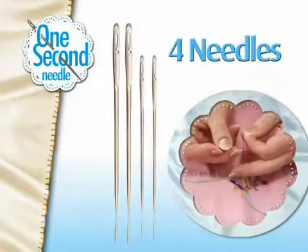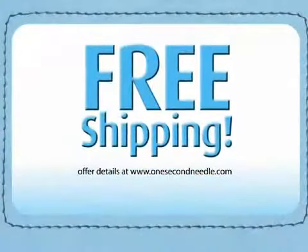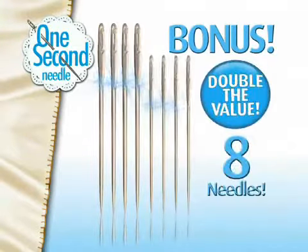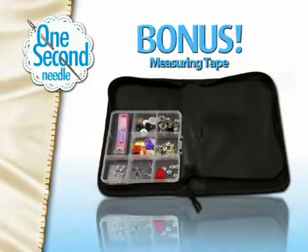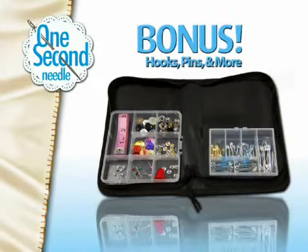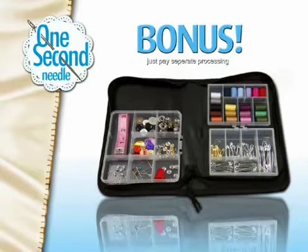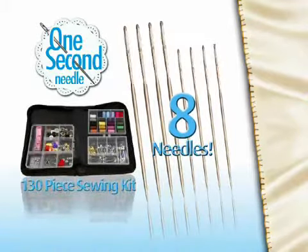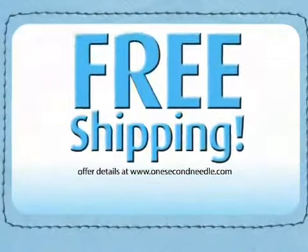Call now and you'll get four One Second Needles — two large and two small — for just $10. Order now and find out about free shipping. As a bonus, we'll double the value to eight One Second Needles and include this essential sewing and mending kit, with measuring tape, buttons, hooks, pins, and more, along with a 20-piece thread collection in a stylish case. Just pay separate processing. That means you get eight One Second Needles and the 130-piece sewing and mending kit — a $40 value — all for only $10. Call right now and find out about free shipping.